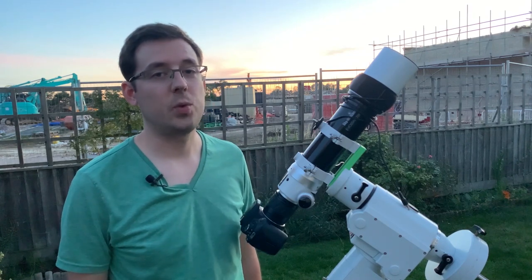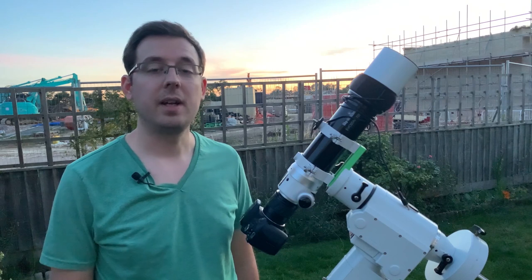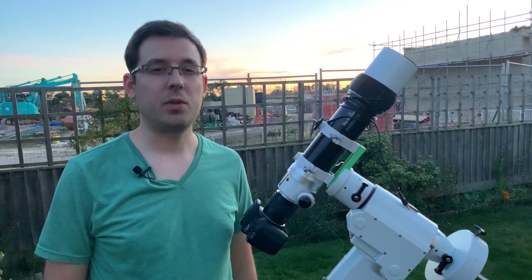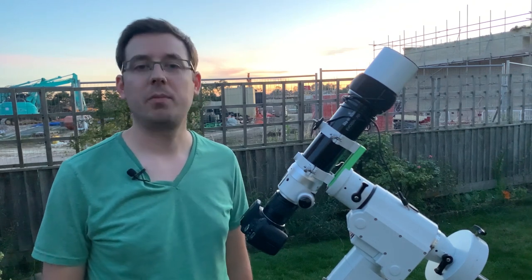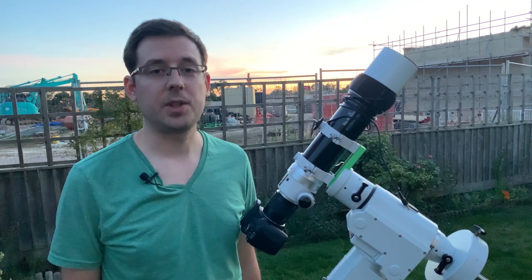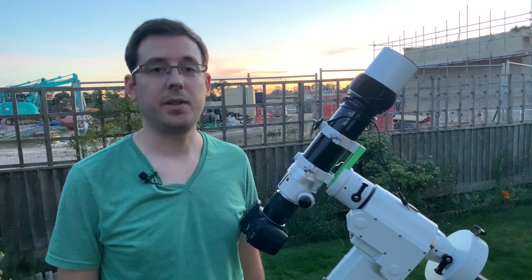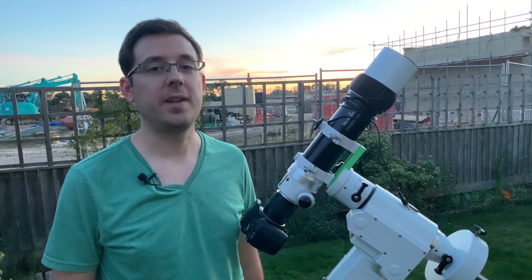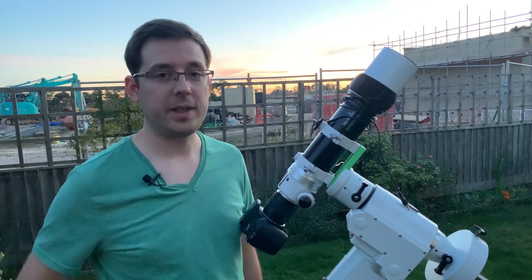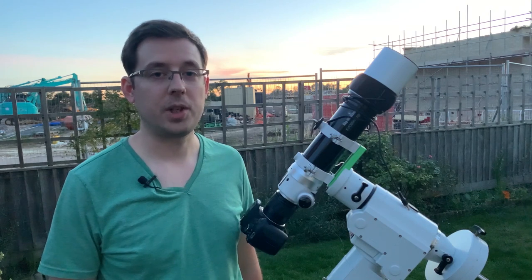So for those that haven't heard of it, the Soul Nebula is an emission nebula that is in the constellation Cassiopeia, and it's going to be in the northern part of the sky. It's going to clear my roof around about half past 11 tonight. I've already got a couple of nights in on this target, but I want to add a lot more data to it to try and really stretch the data that you'll see in the final image.